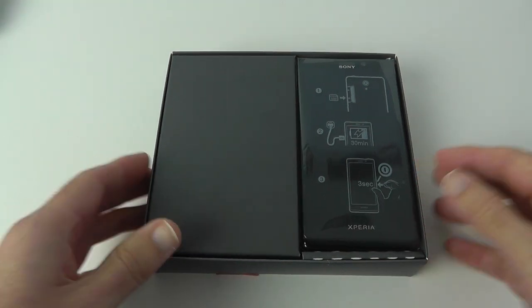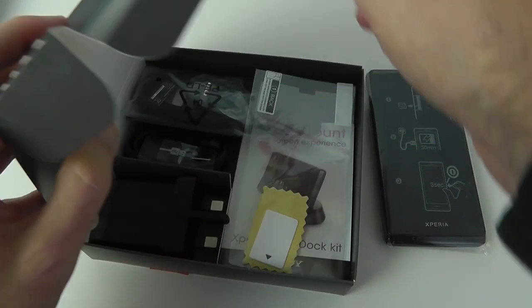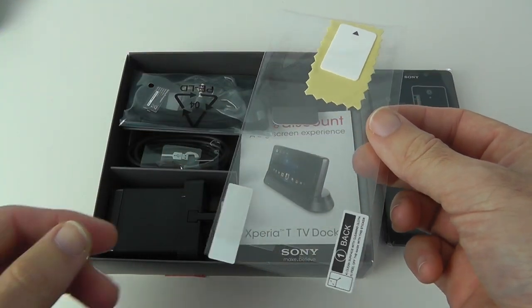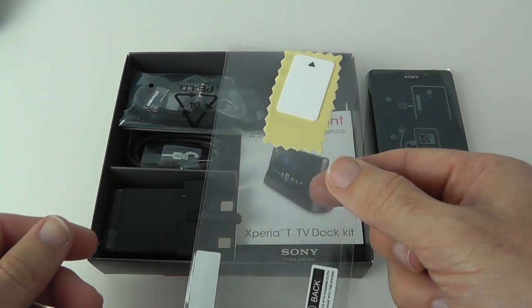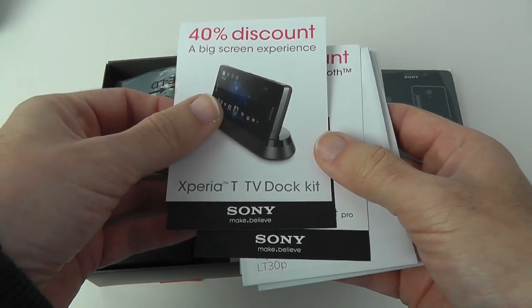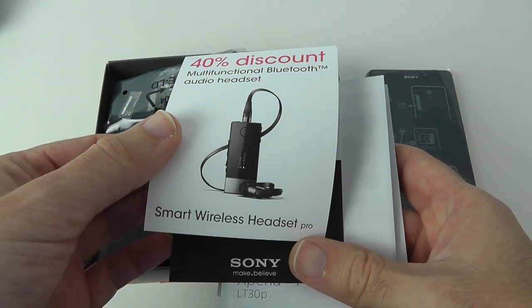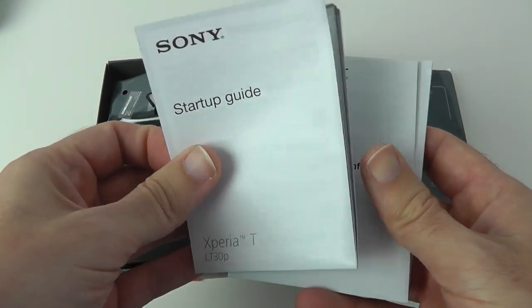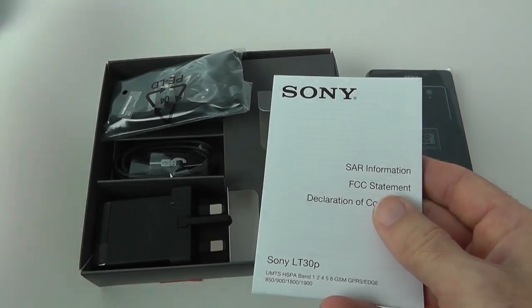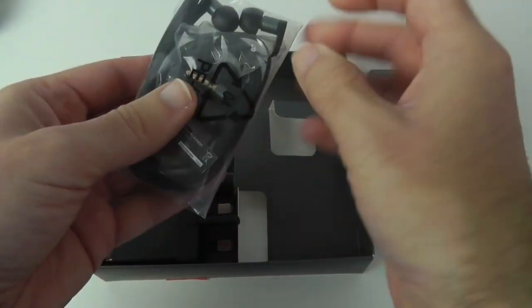Let's have a look inside the box. We're first presented with the phone itself, really nicely packaged. Inside the rest of the box we get a screen protector — great to see Sony providing that — along with a little applicator card and a polishing cloth. There's also some info about a 40% discount on a TV docking kit, a 40% discount on a multi-function Bluetooth audio headset, a startup guide, important information, and SAR information.